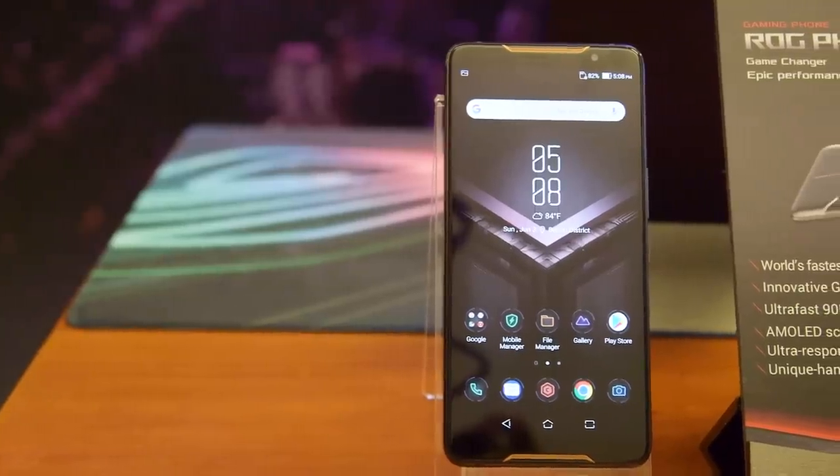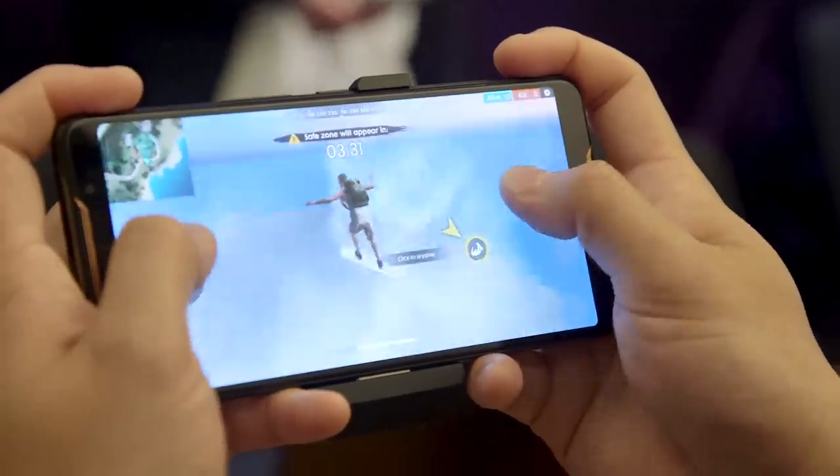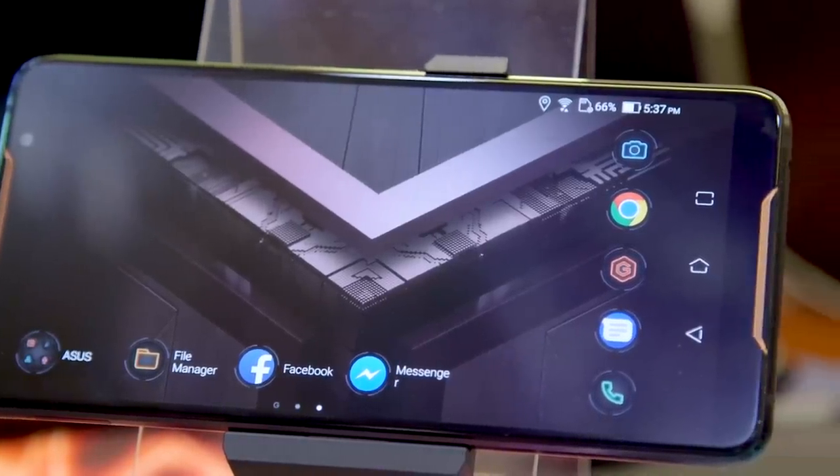On the front, you get a 6-inch Full HD Plus AMOLED display that runs at a faster 90Hz refresh rate, which is meant to give you a better gaming experience. Additionally, you get a pair of front-facing speakers so that you get better audio as well.